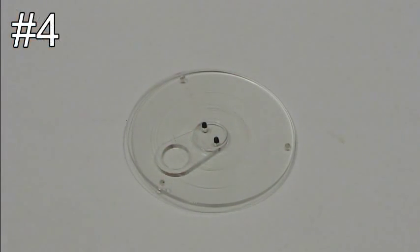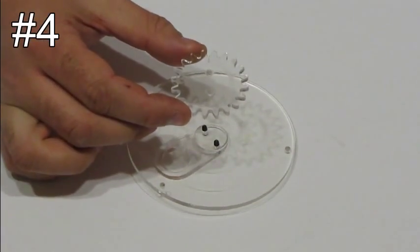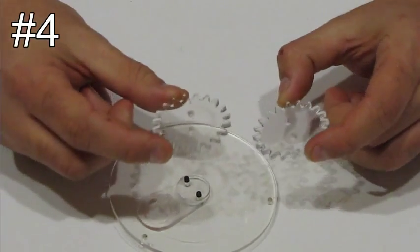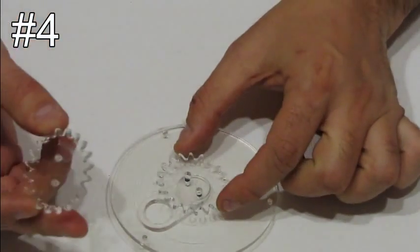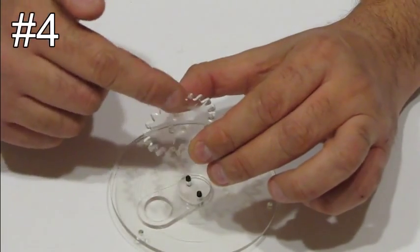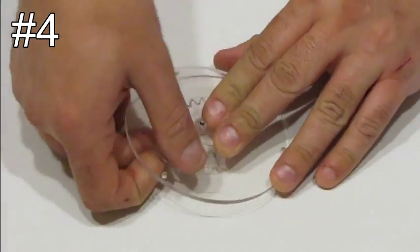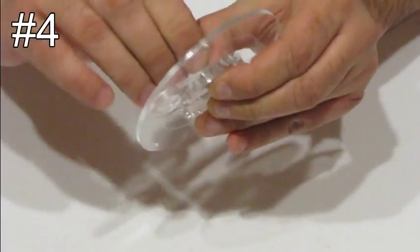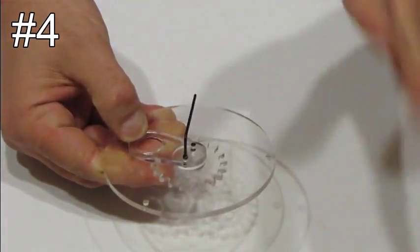Step number four. Take part number six. In the kit you will find another two parts that are very similar to part number six, but they have slightly larger holes. You will see that if you try to fit them on the screws, they don't fit. You want to use part number six, the one with the smaller holes. Put it on the screws of the handle and screw them in so it will fit. It shouldn't be too tight, but you don't want it to wobble.